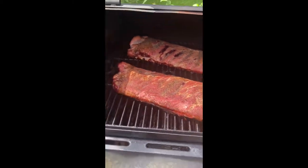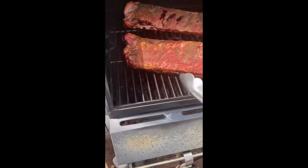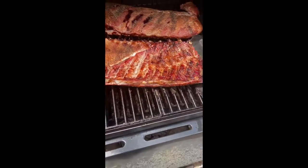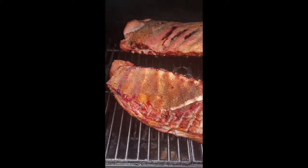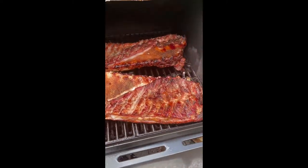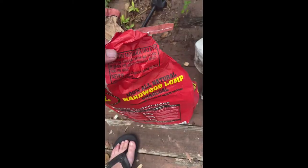There we go. Oh, look at that. Ooh doggy. We'll take them around so they can cook even. Alright, let's do a little fire management.